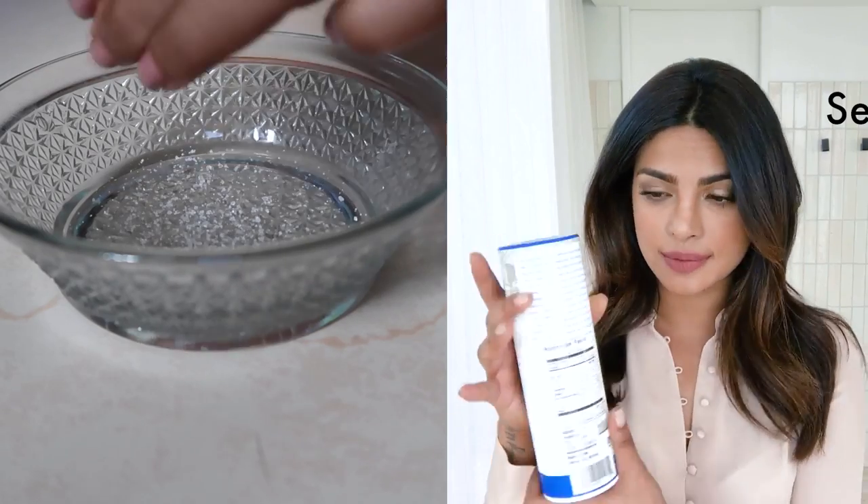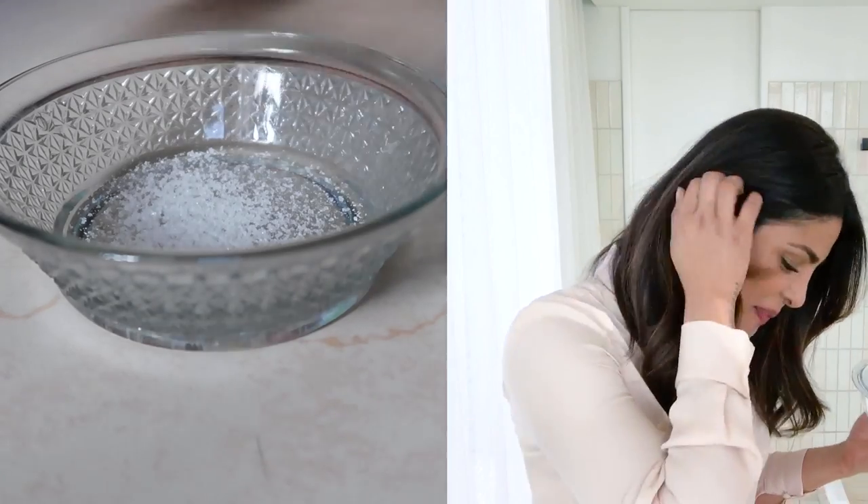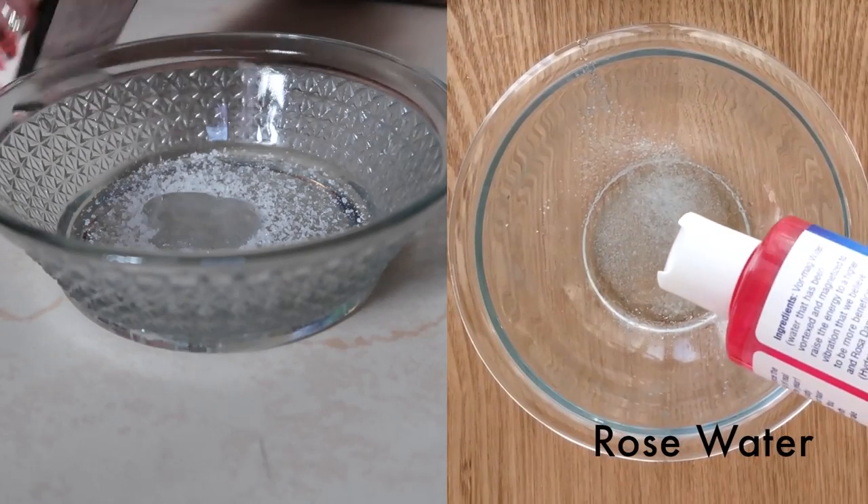First, we're going to try this lip scrub by Priyanka Chopra Jonas. It's a DIY lip scrub with three ingredients: a little sea salt — depending on the size of your lips you can decide how much — 100% pure vegetable glycerin, and a little bit of rose water. It's a gentle one. I use rose water in my daily life already, but for this lip scrub I had to specifically purchase vegetable glycerin and sea salt. My lips are dry and chapped, so I have high hopes for this.